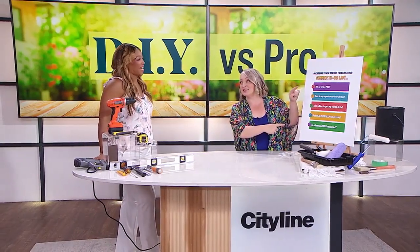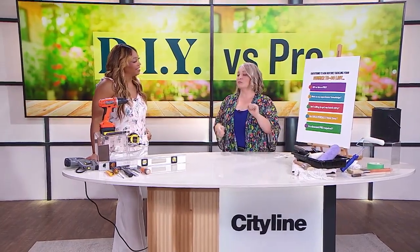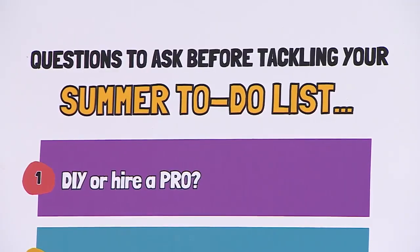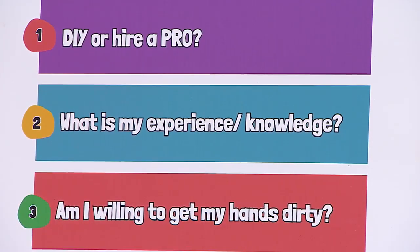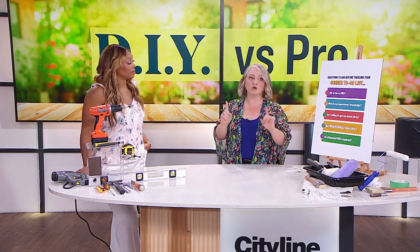It all starts with five questions. Right out of the gate, when you're planning your summer to-do list, ask yourself: do you plan to DIY or hire a pro? You may think this is a very defined answer, but we're going to ask a few more questions to really hone in. Also ask yourself: what is your experience and knowledge with this project? Just because you're not going to be doing it doesn't mean you shouldn't learn what needs to be done, because that will affect timelines and what you think it might cost versus what it's actually going to cost.